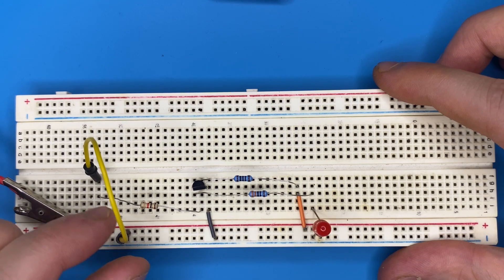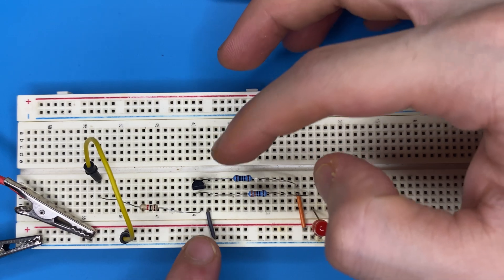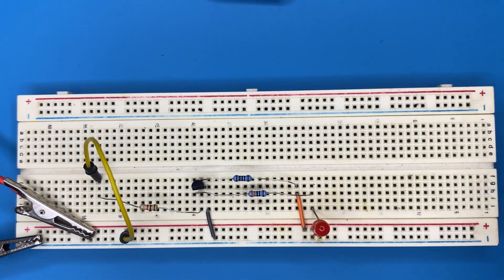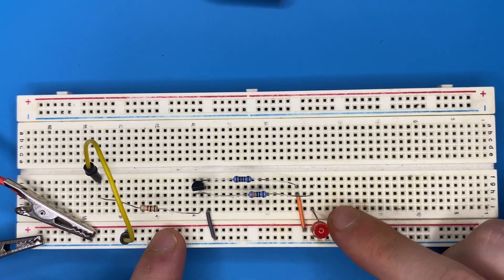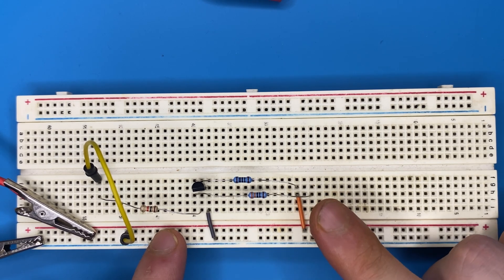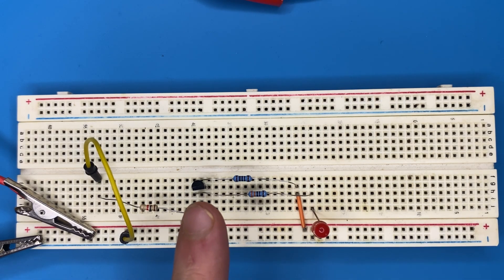When we have a high on the input, there is enough current flowing through the base resistor and it reaches the base of the transistor, turning the transistor on. In this case the transistor acts as a closed switch between its collector and emitter. Since there is a low resistance between the collector-emitter junction, current prefers to travel through the collector to the emitter. Since the emitter is connected to ground, the LED remains off. That was the whole idea of the inverter logic gate using a transistor and a bunch of resistors.